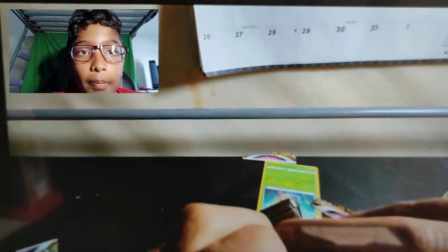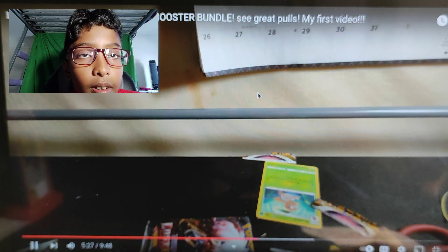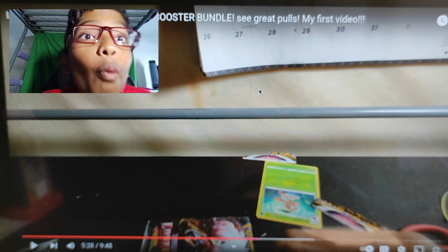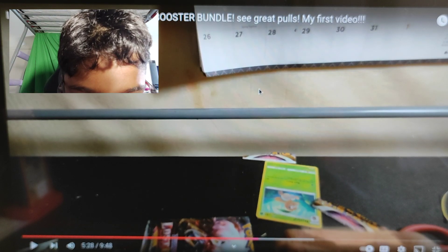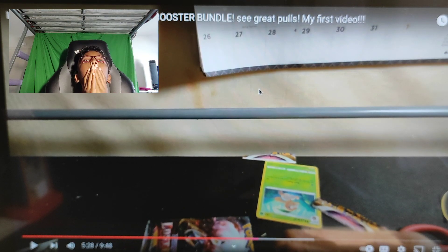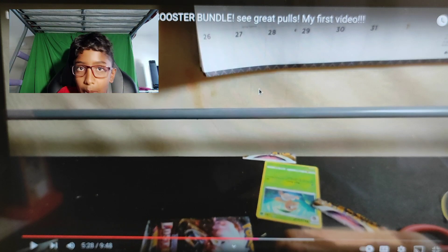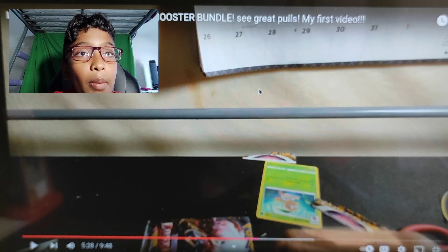There's going to be trash cards in here. There's a white code card inside. That means — we know! Oh my god. I had two V-Stars back then. I have seven right now in my Pokemon binder. Literally.